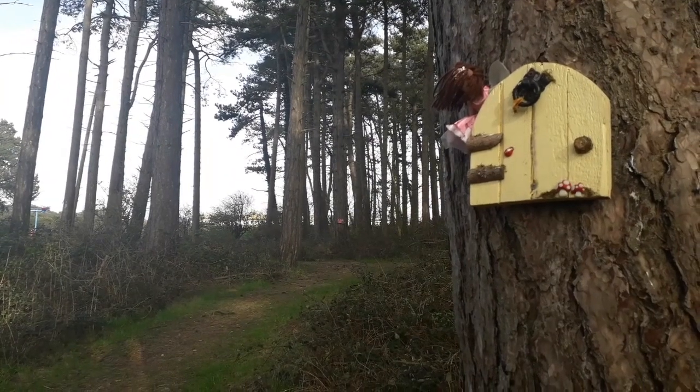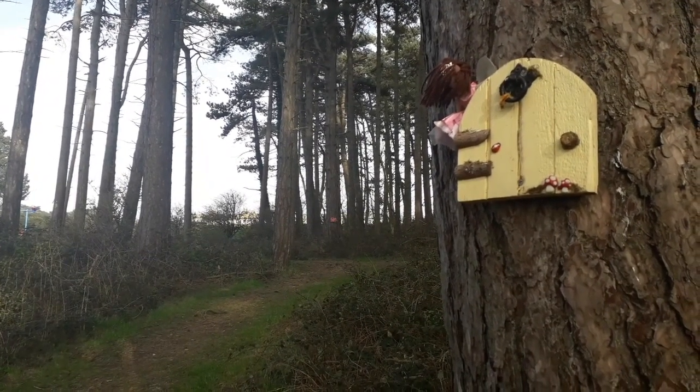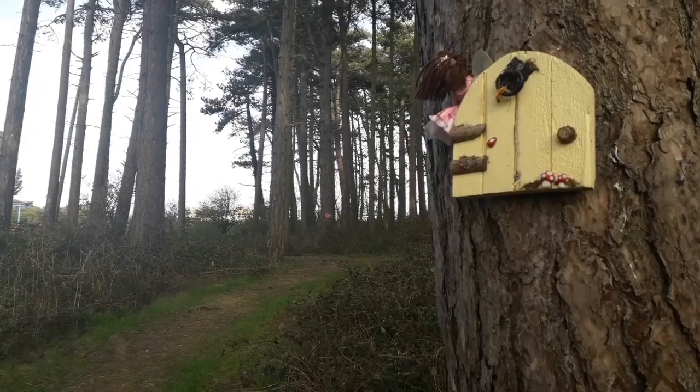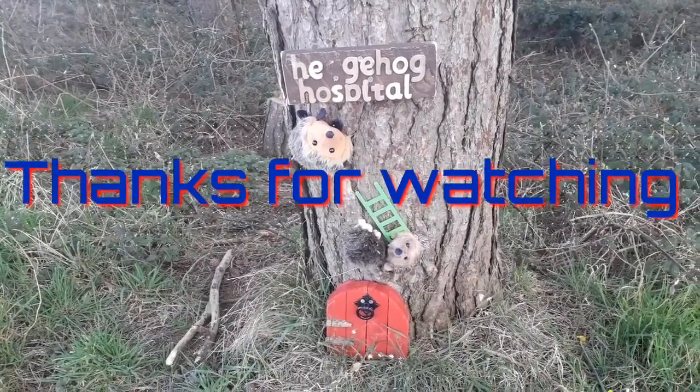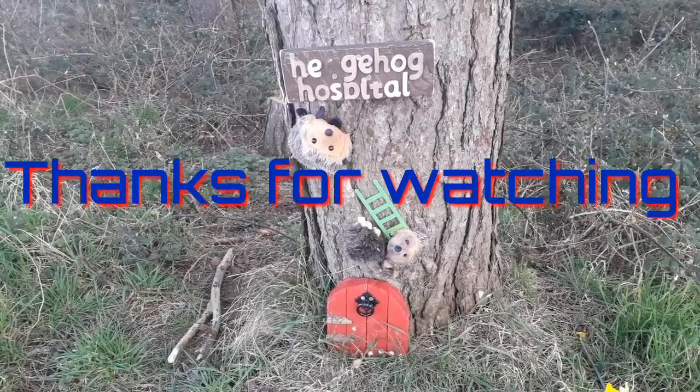I think there might be like elf doors or something. This one's called the Hedgehog Hostel — it's kind of cute.